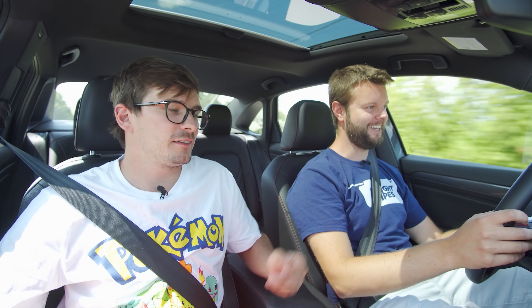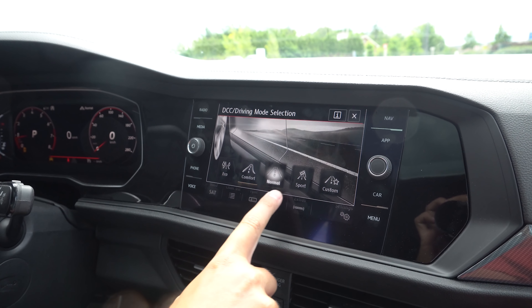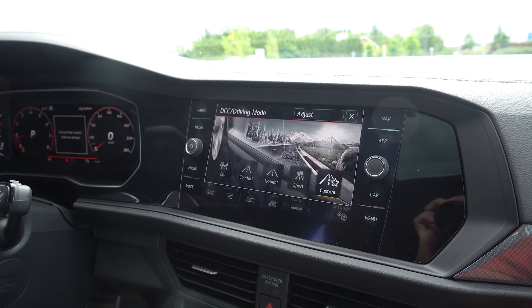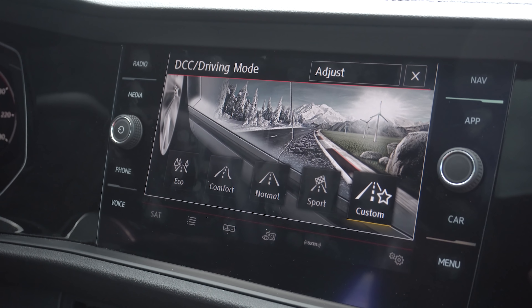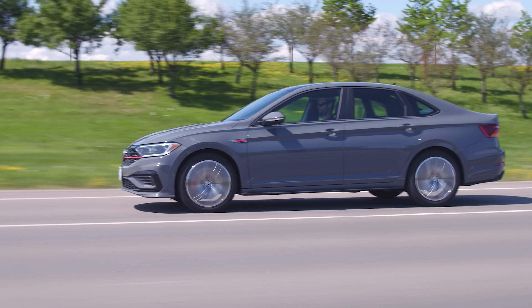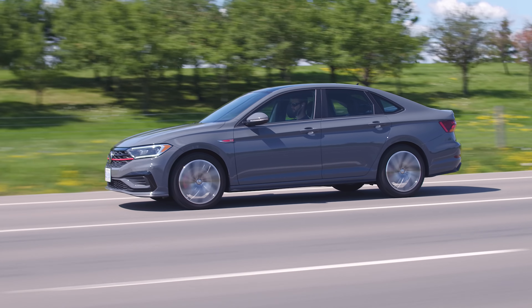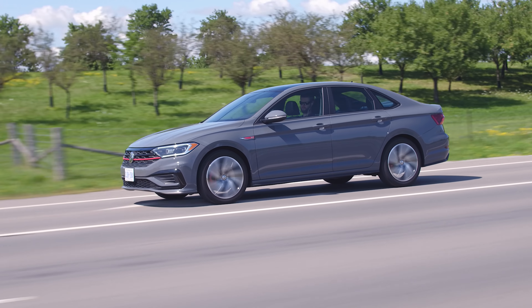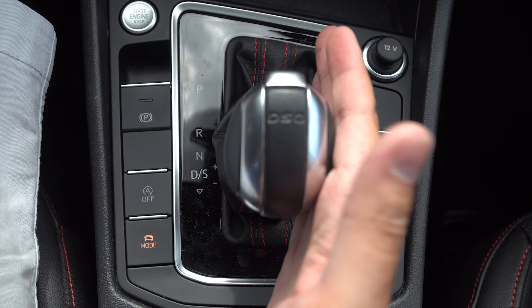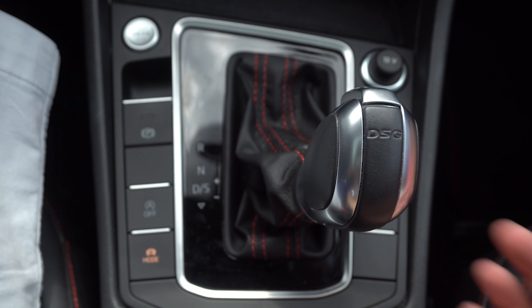The throttle response on eco is noticeably muted. If we click the mode button, we've got eco, comfort, normal, sport, and custom. Custom is great — just leave it in custom basically. If you need to save gas, eco really mutes that pedal. If you're driving manual in sport, you probably go through enough fuel anyway. This thing is relatively fuel efficient and it's a DSG — a dual clutch. You can put it in drive, sport, or manual, but you still get the forced upshifts. And the paddles are still down for downshift, up for upshift, so they got that wrong.